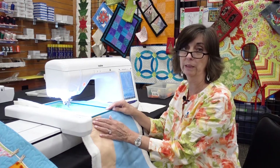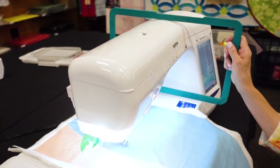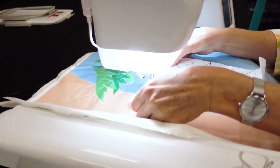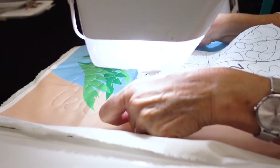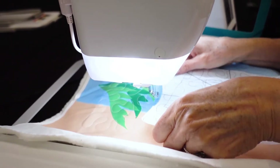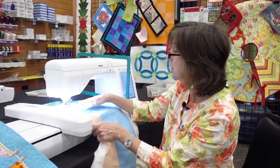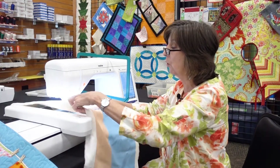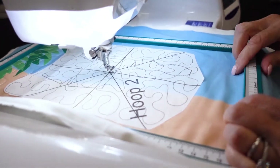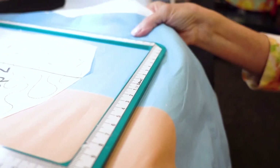Since my first hooping is already complete, I'm going to lift that top frame and store it over the head of the machine. I take the template of my second design and position it on the fabric, making sure that the top right and left edges are aligned with the previous quilting. Then I advance my fabric, leaving the needle centered over the crosshair on the template. I take my top hoop, drop it back in place, and with my fingers make sure the edges are aligned top and bottom.